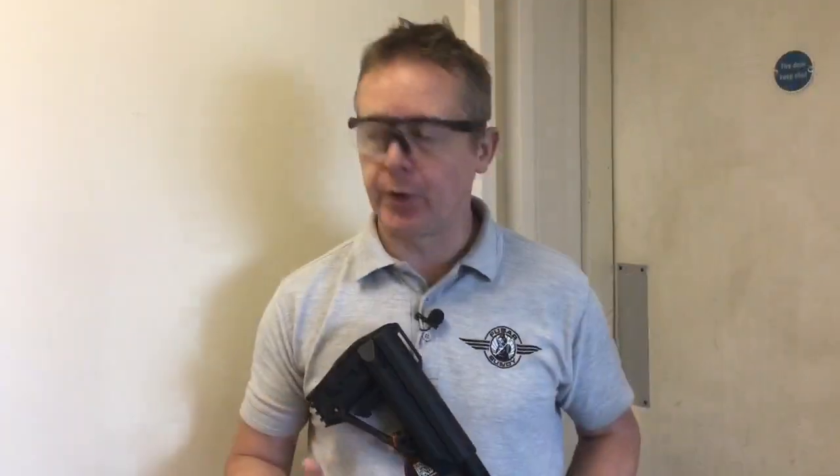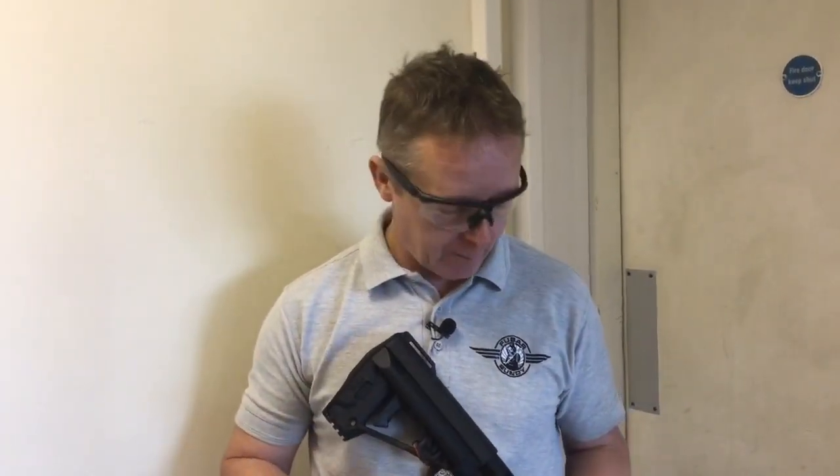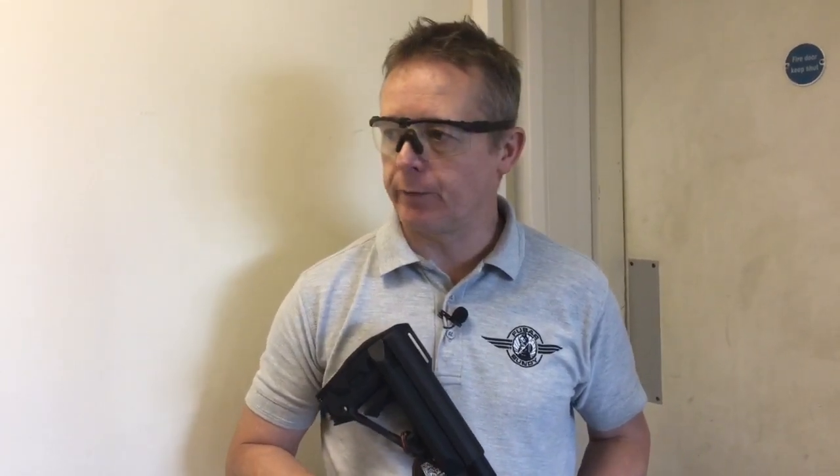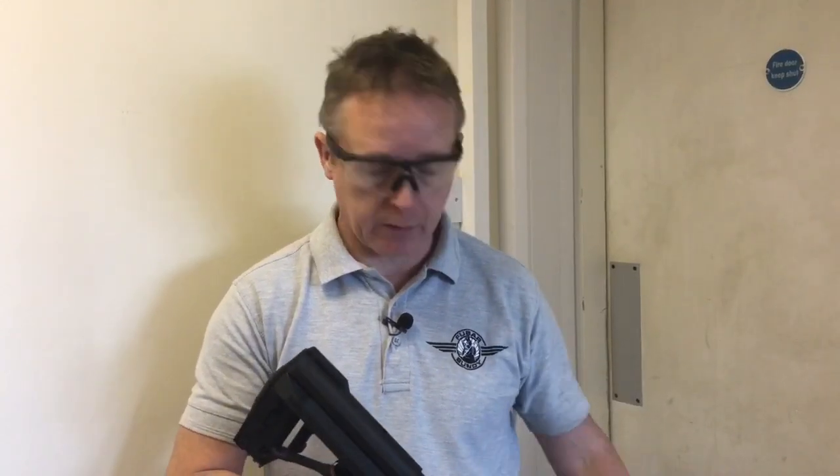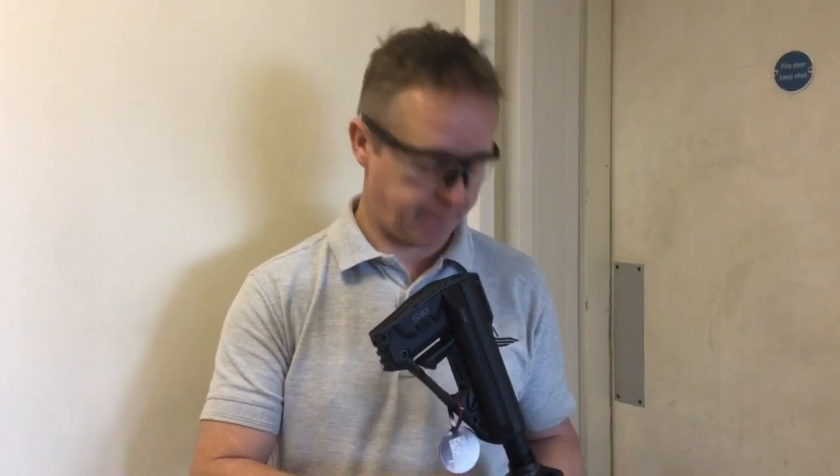On to the accuracy test. We're upstairs in another part of the building with about just under 30 metres and a target set up. We've loaded the mag with 0.3g BBs to give a better indication of performance, and we've adjusted the hop slightly. I'll shoot it open sight with no optic — starting from a standing position, then kneeling, semi first and then a blast on full auto.